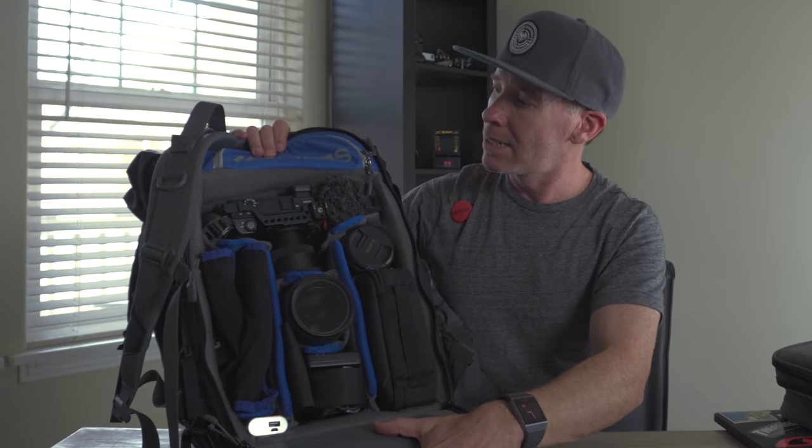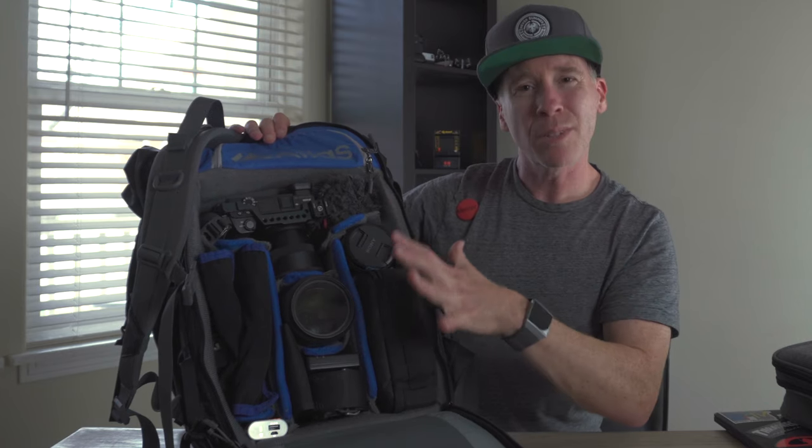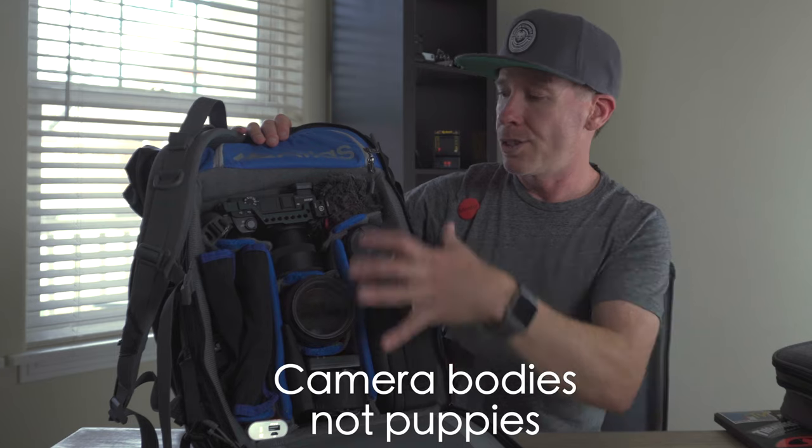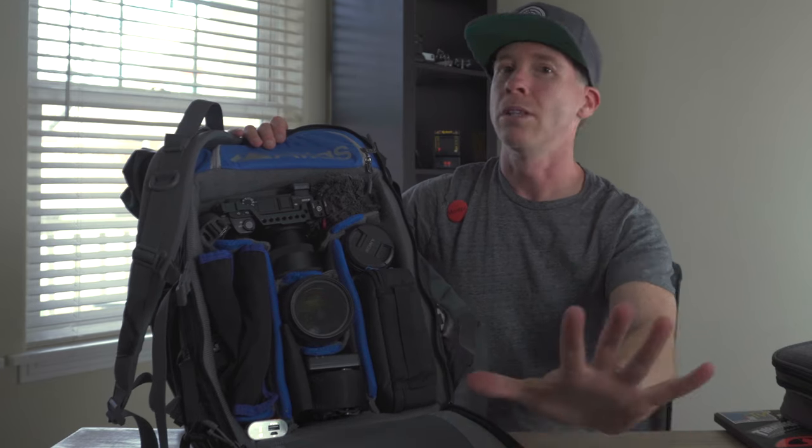This camera compartment is a medium size — you could probably fit a couple of bodies in here. As you can see, I didn't put my drone in — and let me tell you about that.